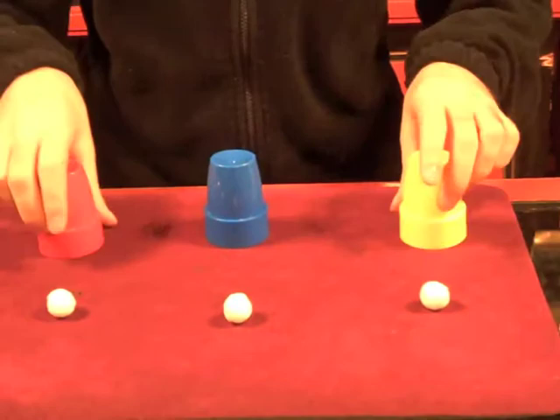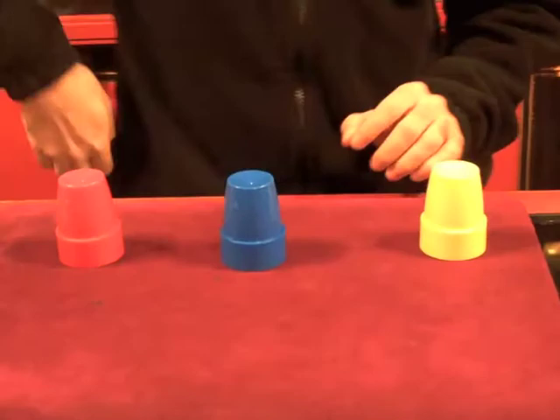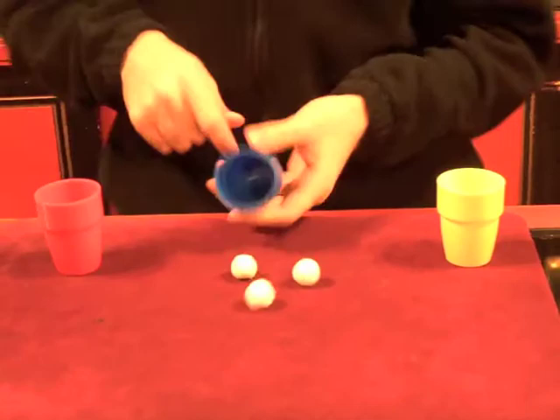We'll try something a little different. One ball here, one ball here. The third ball goes into the pocket. Give it a little snap — nothing here. All three balls appear underneath the center cup.